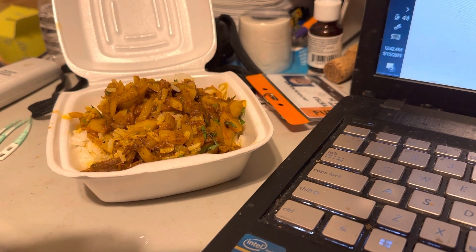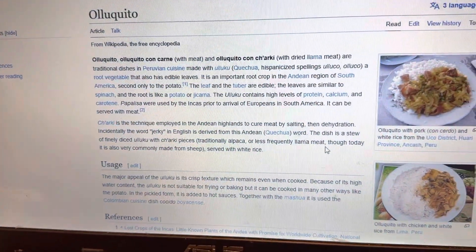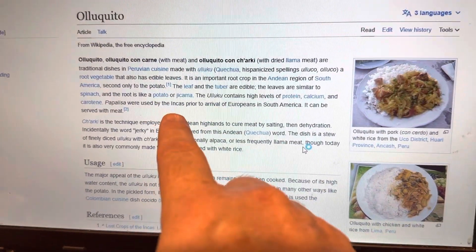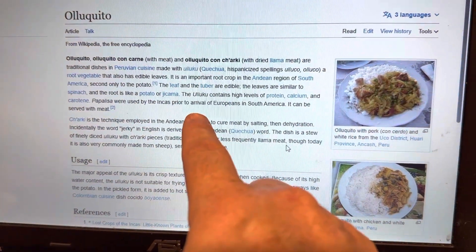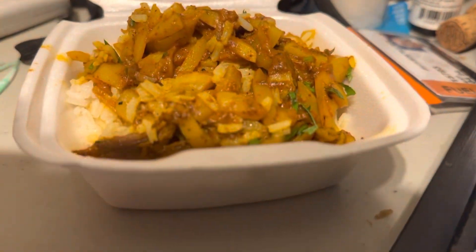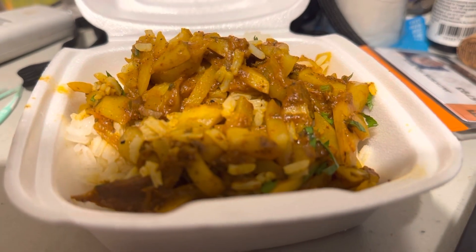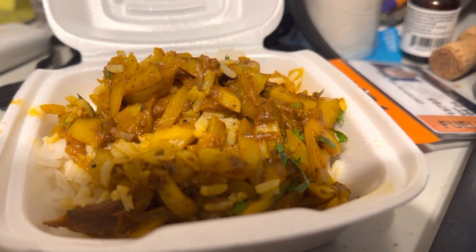Peruvian food — do you see this dish? This is oyuquito con carne. It's a root vegetable; if anyone knows about yuca, it's like that, it's like a potato. If you take a closer look, there's a beefsteak in there too. It's excellent, it's very tasty.